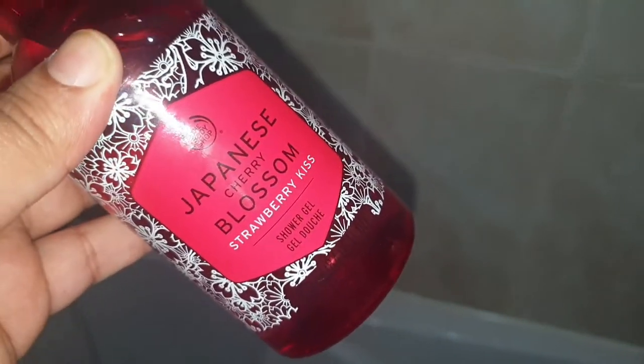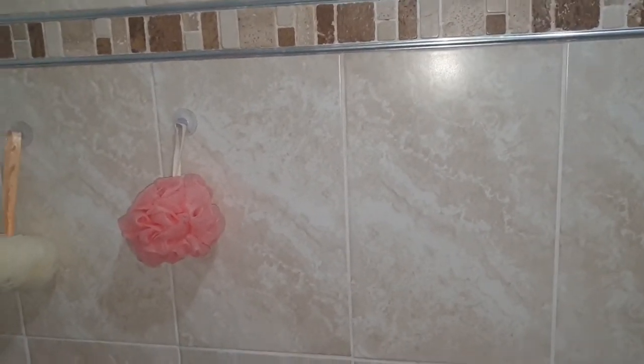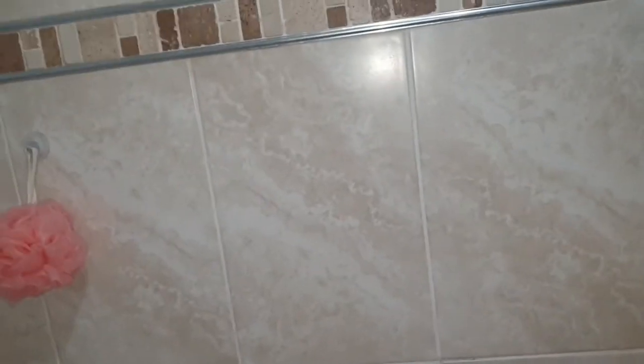At the moment I'm using the Body Shop Japanese Cherry Blossom Strawberry Kiss shower gel — it smells absolutely amazing and does the job. I absolutely love the Body Shop washes, they're fantastic and really worth it. I go through different washes and brands. For my body scrub — my camera even went off — the one I use, which has just finished so I need to get it from storage, is the Soap and Glory lemon scrub.